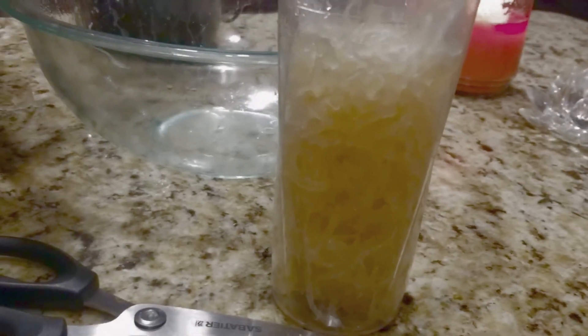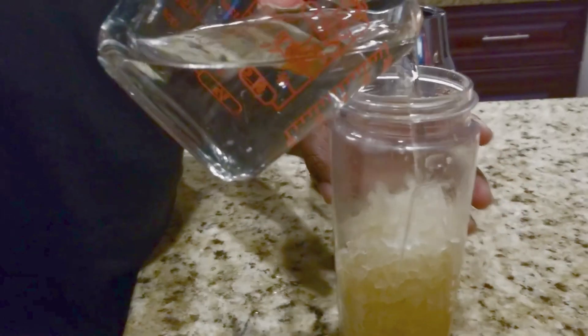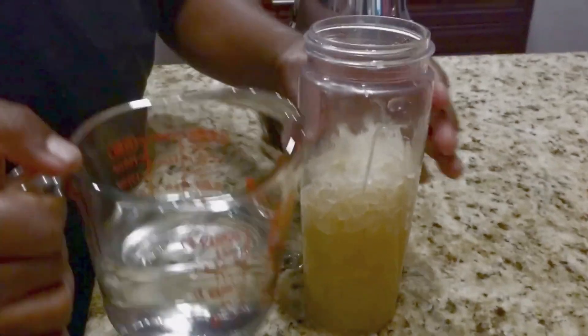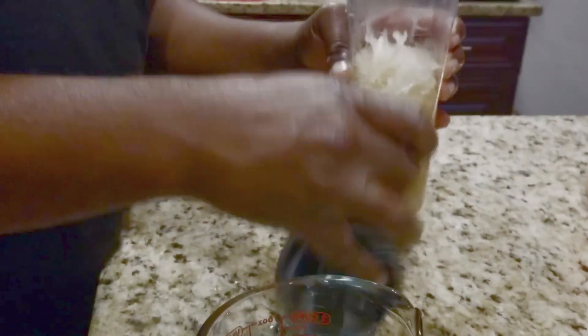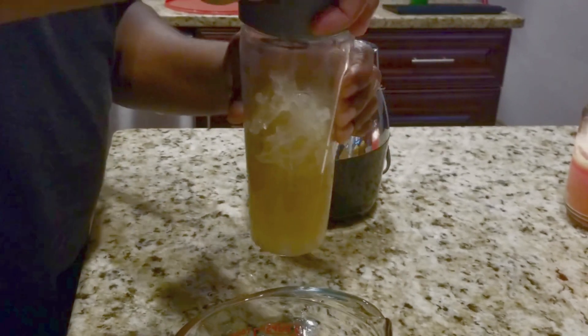Now we're going to place it in the blender and put some water in it. We're going to put enough water in it to make sure that it's not too thick and not too runny — you want it to have a gel-like consistency.